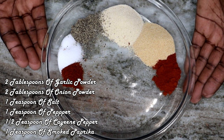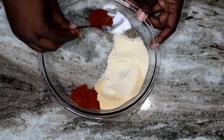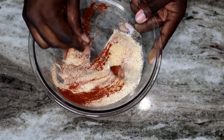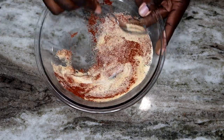That smoked paprika is going to give it that extra oomph, if you know what I'm talking about. And we're just going to mix all this seasoning together, get it nice and mixed up and combined, ready to massage that into our baby back ribs.